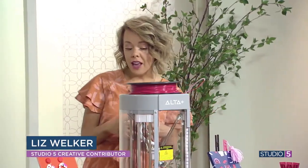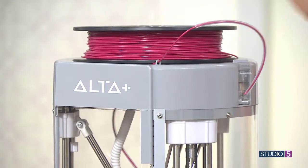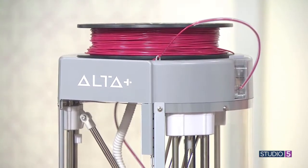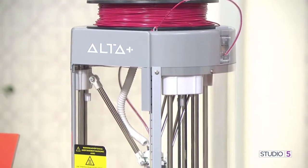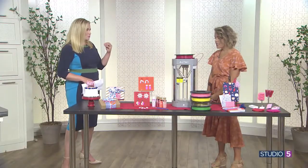It makes small-scale things. You use this filament — it comes in a bunch of different colors, you load it in, you dream up what you want to make, and it makes something out of nothing. It's really magical. We know 3D printers are a thing — we're looking at one — but it still feels very futuristic-seeming.